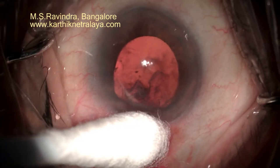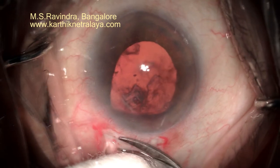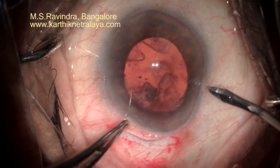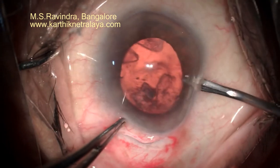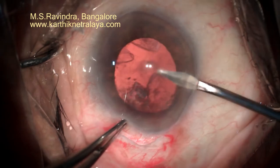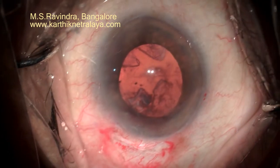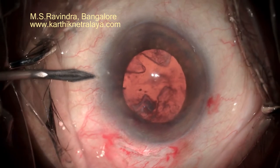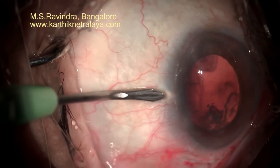Note that the fluidics is very slow here. There was a certain amount of vitreous present. In the meantime, I asked for a vitrectomy probe and could do a certain amount of sponge vitrectomy of the prolapsed vitreous. I then prepared myself to implant a retropupillary iris claw lens.